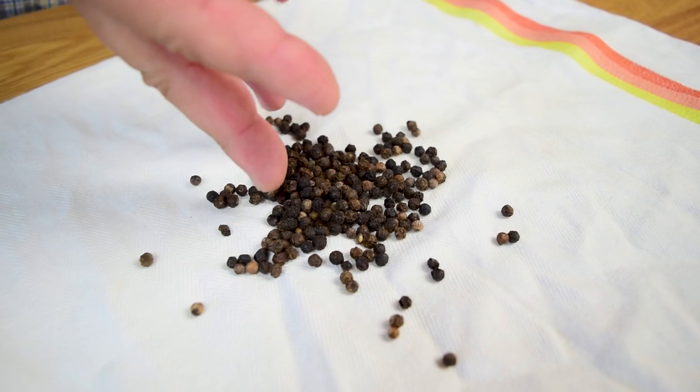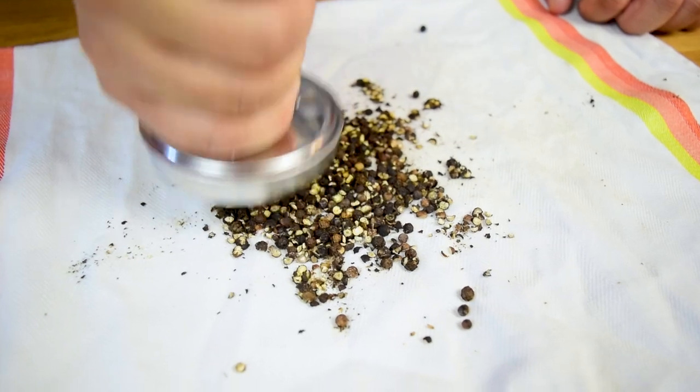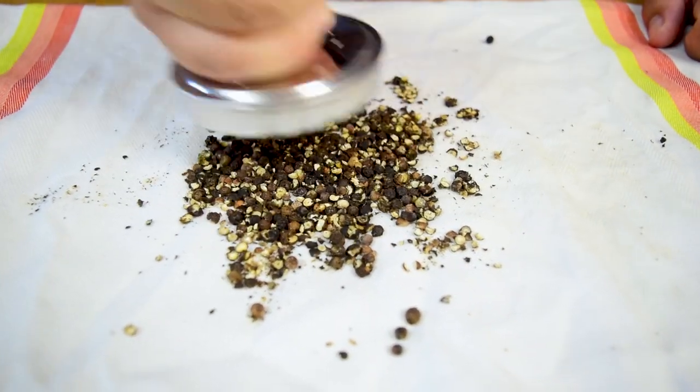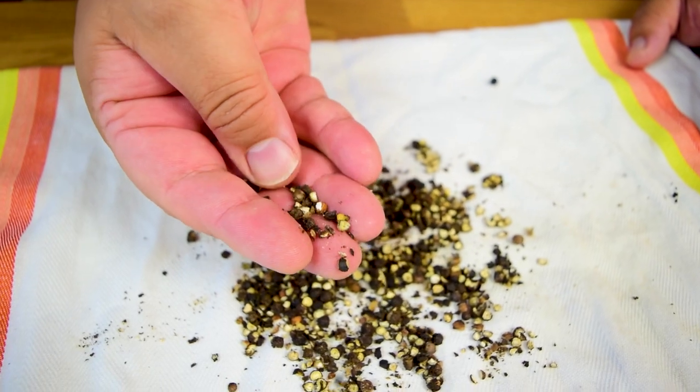Another important ingredient is black pepper, which actually gives the name to the dish — Peposo. We want to use a lot of pepper, and we want it to be fresh. I'm just going to give it a light crush, keeping some of them whole and some of them crushed.